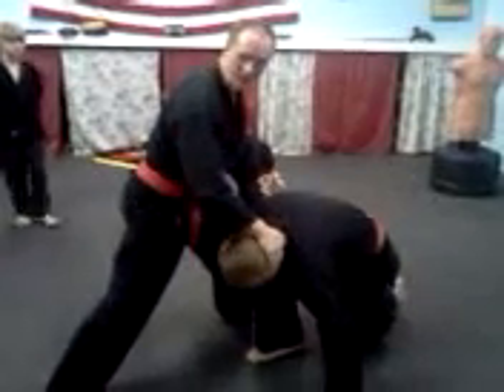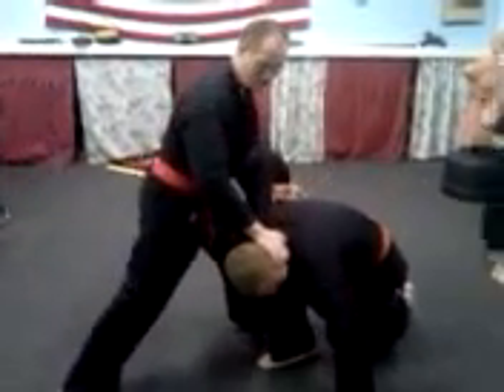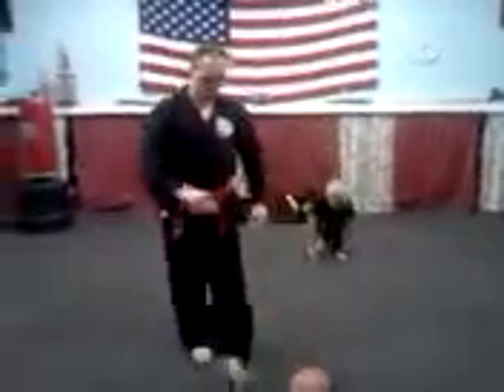Let the hip come around — all kinds of things you can do here. Knee spike going there, catching me here. Let's look at that again.